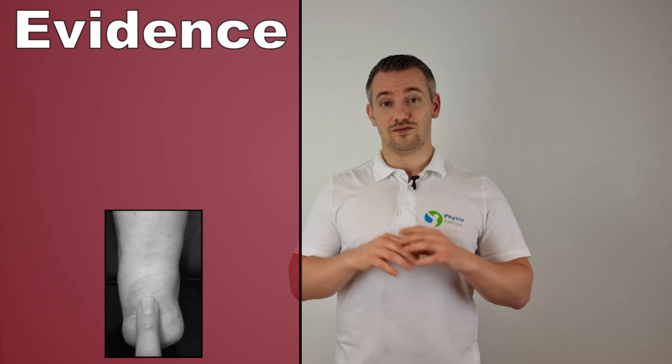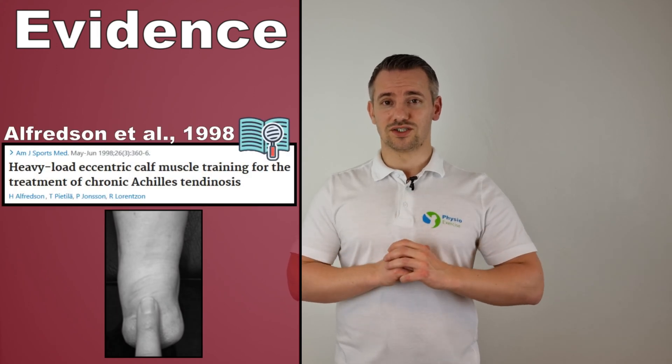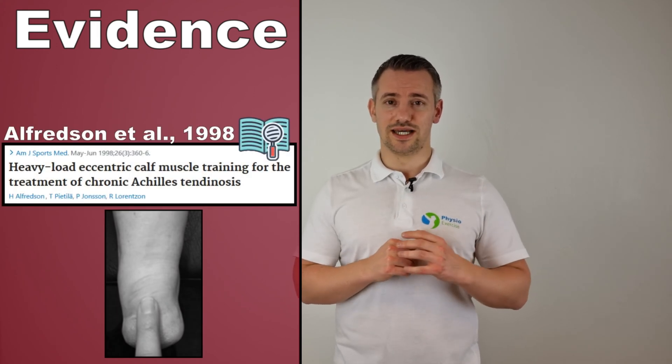Hello and welcome to this video about the best exercises for insertional Achilles tendinopathy, following the Alfredson protocol as described in the year 1998.